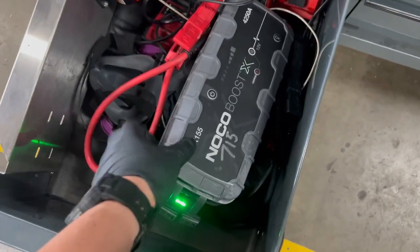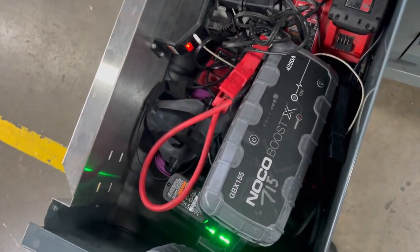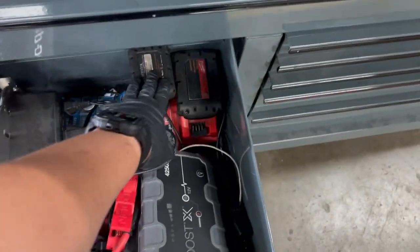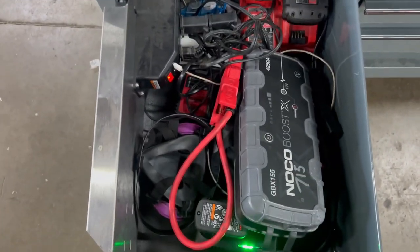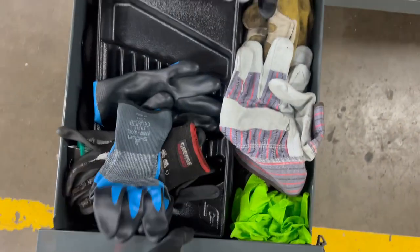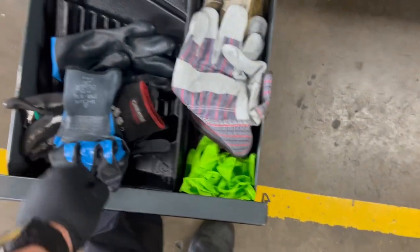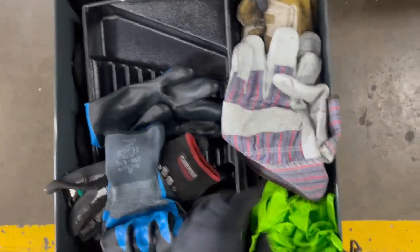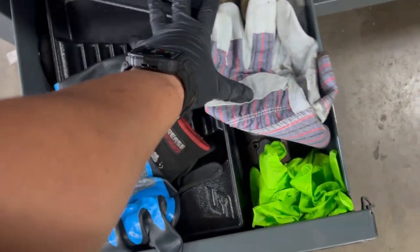This right here is the NOCO GB155 jump starter — it can power up a Cascadia sleeper and a heavy-duty Western Star. A Walkie, Snap-on gas mask for when I'm resurfacing a flywheel. And right here is just junk stuff — gloves, welding gloves, all the Snap-on wrench stuff. I'm not gonna go through all this, it's just a bunch of PPEs, knee pads, and all that.